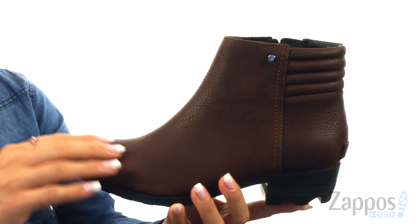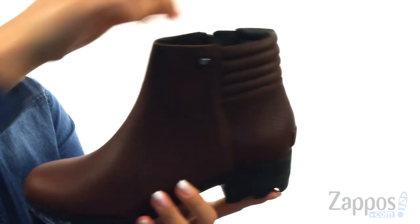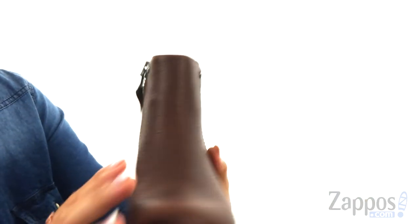These boots are made of a waterproof leather upper with an almond toe at the front. There is a padded collar for some comfort, and on the medial side there is a zipper for easy on and off.